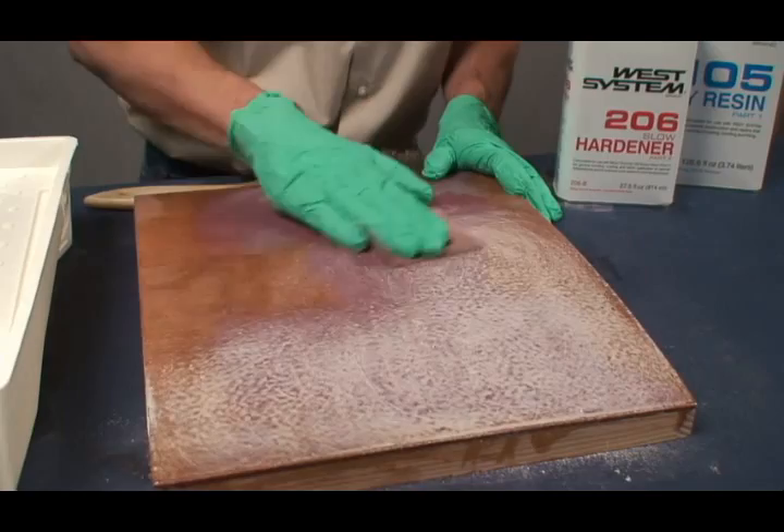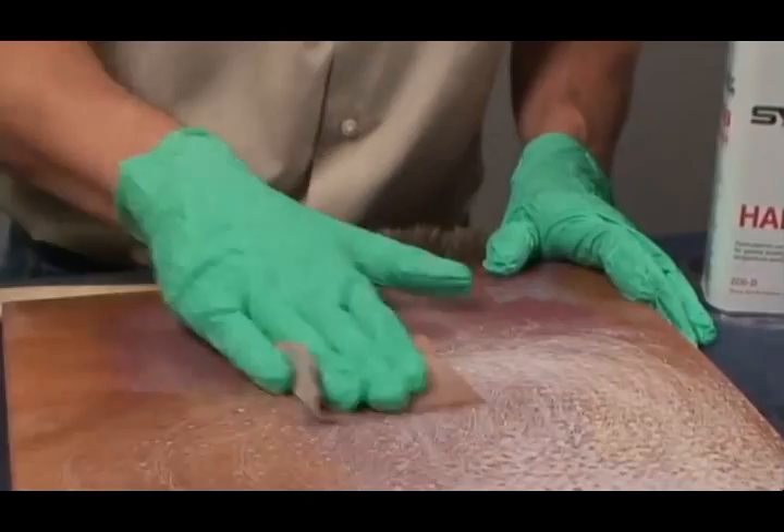Prepare the surface for bonding. Surfaces should be clean and dry. Non-porous surfaces should be sanded. Refer to the user manual for specific surface prep techniques for various surfaces.